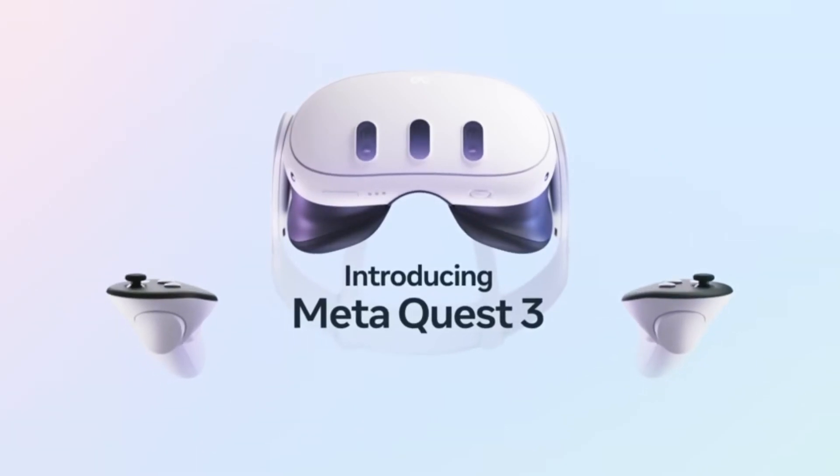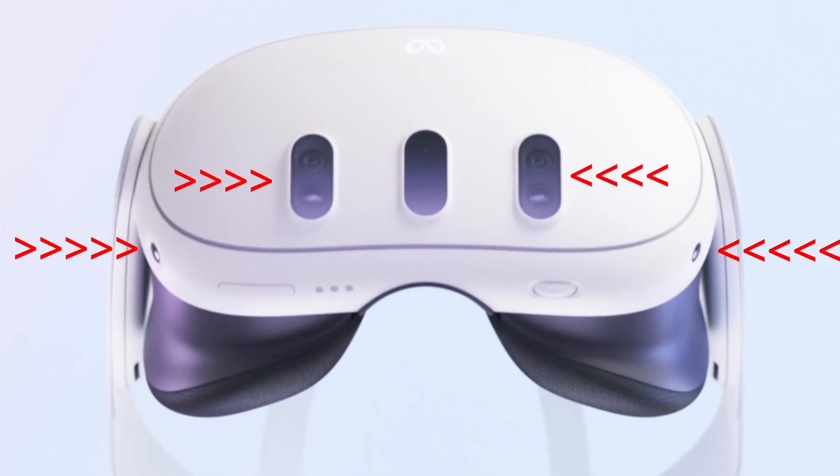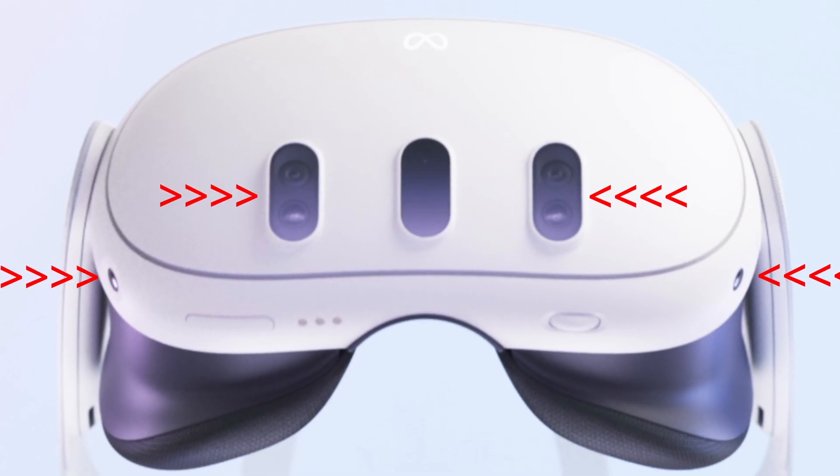We are going to start with the layout of the Quest 3, as I finally got some clarity on a few questions I had. The Quest 3 will have four inside-out tracking cameras for the controllers — two on the bottom sides, and two on the front panel in those little pill-shaped sections. There are no cameras on the top, so this configuration is new. The word is you don't actually need cameras on top, as most people won't move the controllers so high that they will be affected. Once my Quest 3 arrives and I've had a chance to do some testing, I'll be able to speak more clearly on how effective this configuration is.